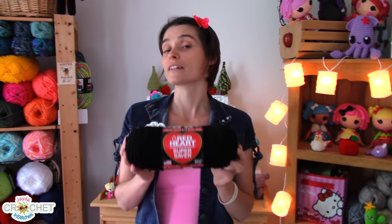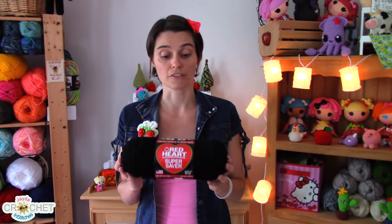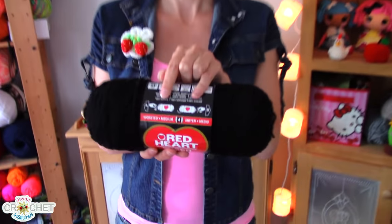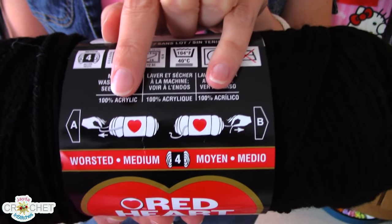This is a ball of Red Heart Super Saver. It's a large skein of yarn and it's readily available just about everywhere here in Canada and the US. This yarn company has done something really cool for quite a while now — they've got a little legend on their label that actually tells you which end of the skein you'll find the two ends of the yarn.